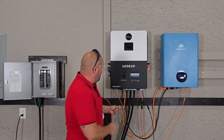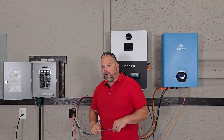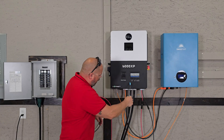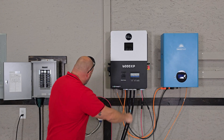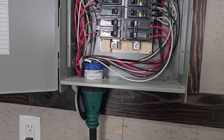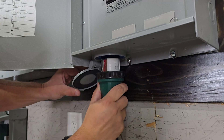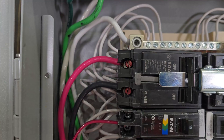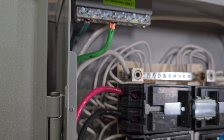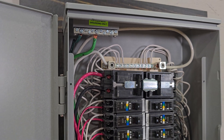For the load — the circuits you're going to be powering — I'm running this through a transfer switch. The wires connected for the load come into the transfer switch and then power those circuits. You would take those four wires and connect to your 50-amp breaker: the red and black connecting to the breaker, the white going into your neutral, and the ground wire going into your ground bar.